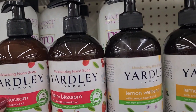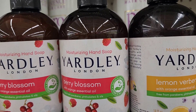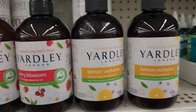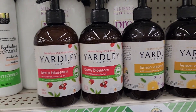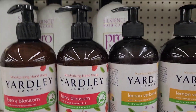They have Yardley Moisturizing Hand Soap in Berry Blossom with orange essential oils — paraben free and phthalates free. They also have lemon verbena, which smells really good. These are 14 fluid ounces.